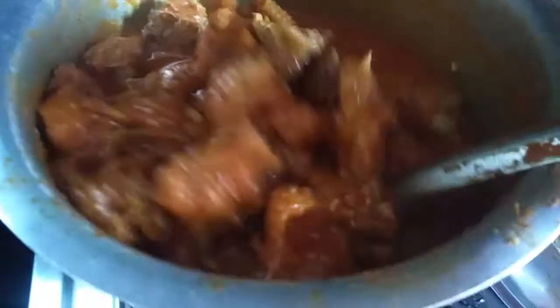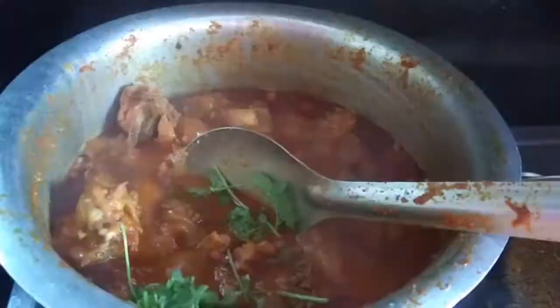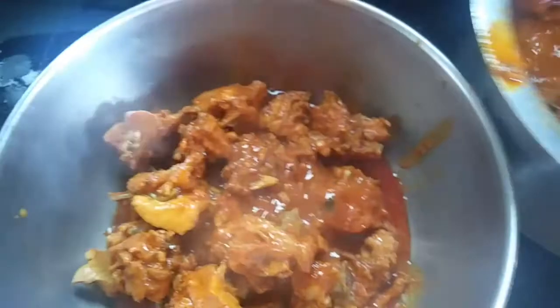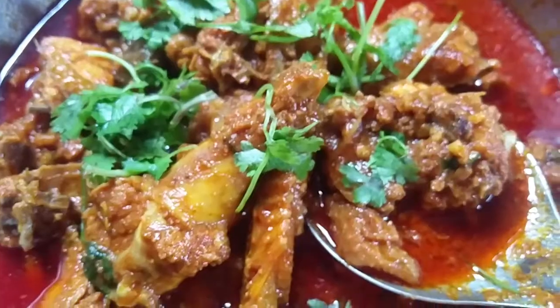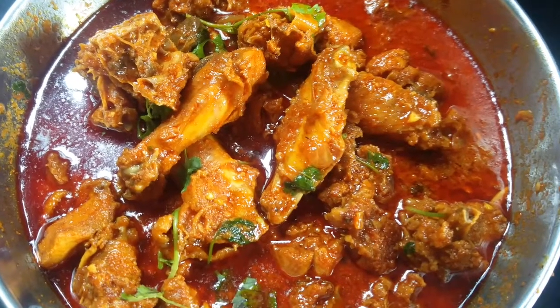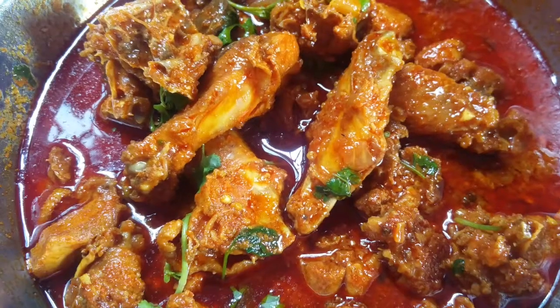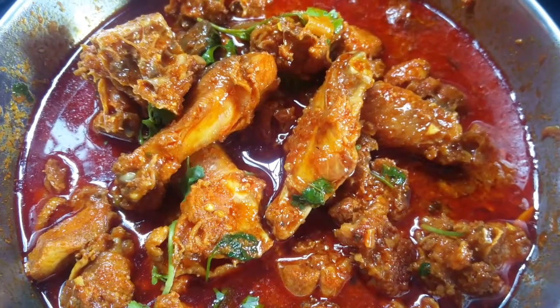We will add some water to the chicken. We will add some chicken to the chicken. This is the tasteful and colorful chicken. I am ready for this video.